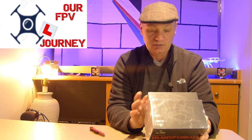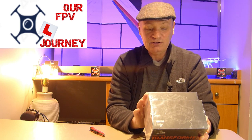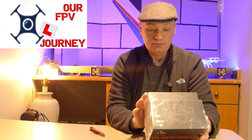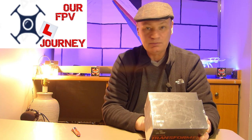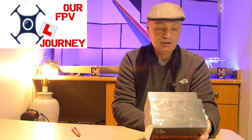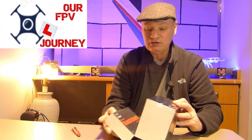It supports NTSC or PAL, high definition 720p, 5.8 GHz, 32 channels, 7 to 13 volts in, and 7.4 volt RF mode. One of the first things I already know about is that it has a battery holder but it doesn't come with a battery pack. It has a screen, cleaning cloth, manual, and there are no antennas — so I'll have to use my e-machine antennas.